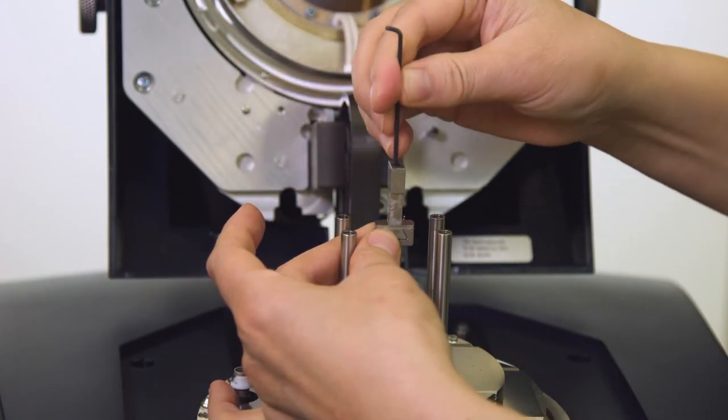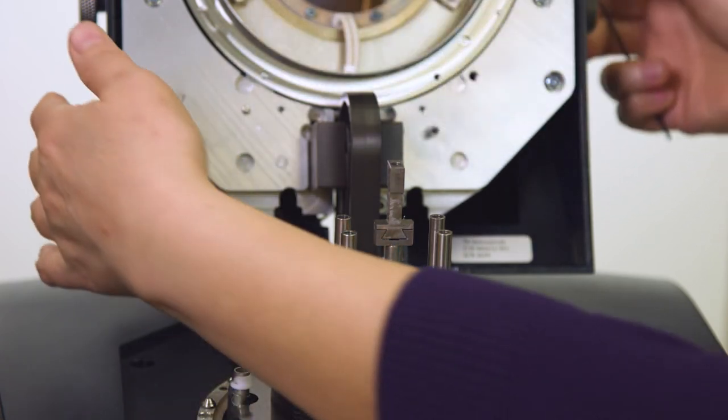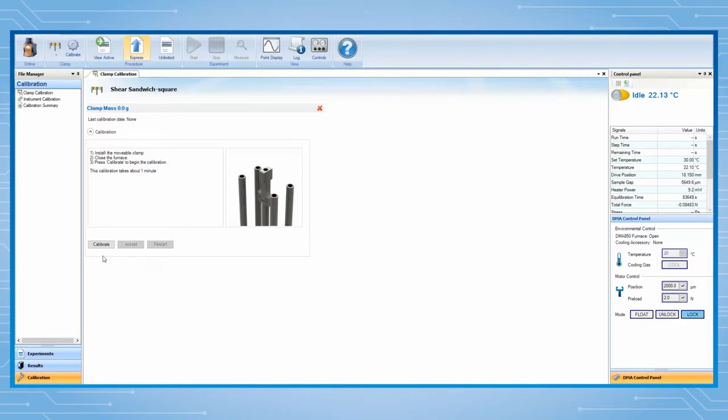Install the movable clamp to the drive shaft, and then close the furnace. From TRIO software, press Calibrate to begin. This calibration is to measure the mass of the movable clamp. After it is finished, click on Accept.